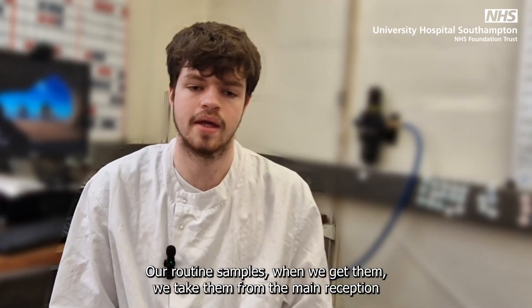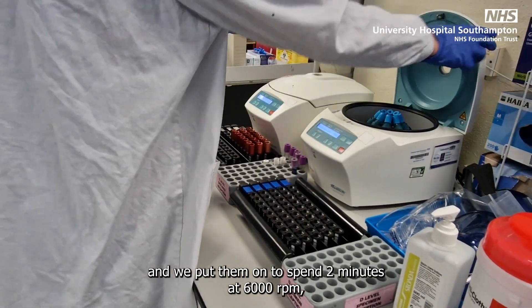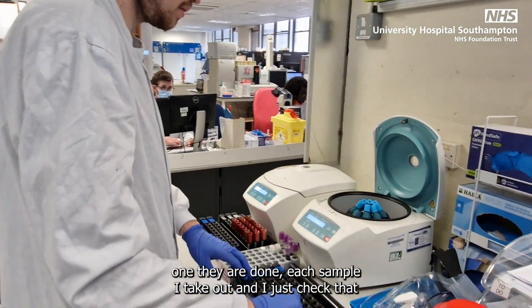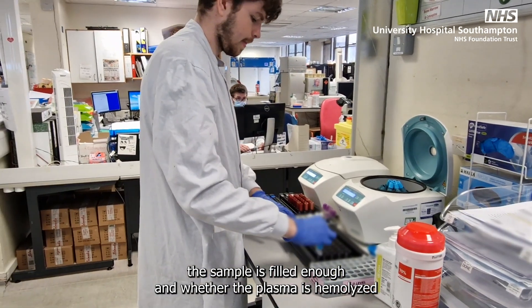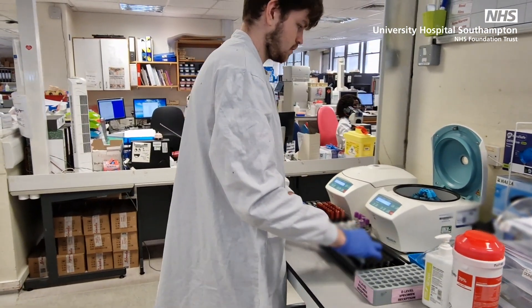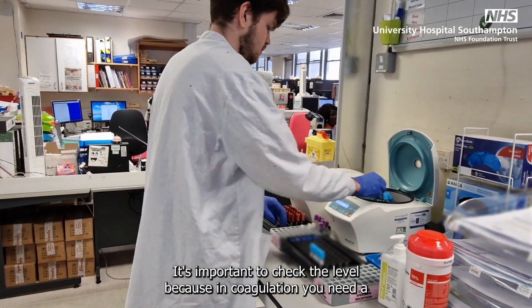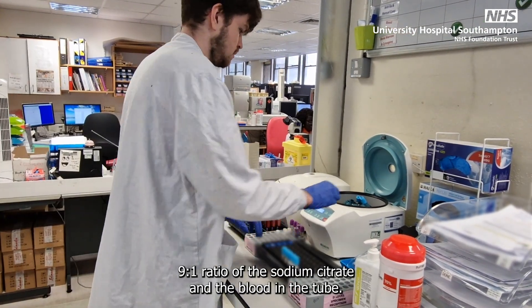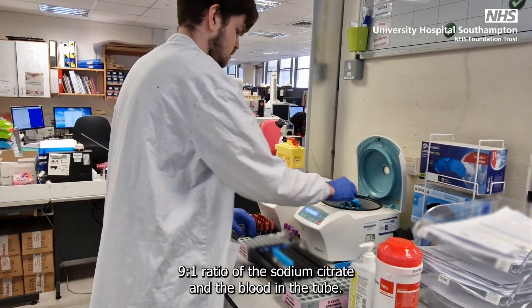Our routine samples, when we get them, we take them from the main reception and put them onto spin for two minutes at 6000 rpm. Once they're done, I take each sample out and check that the sample is filled enough and whether the plasma is hemolyzed — it's a measure of how red the plasma is. It's important to check the level, because in coagulation you need a 9 to 1 ratio of sodium citrate and blood in the tube.